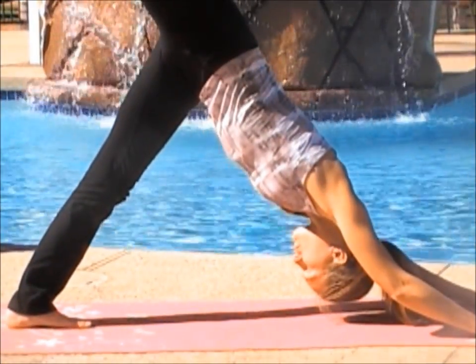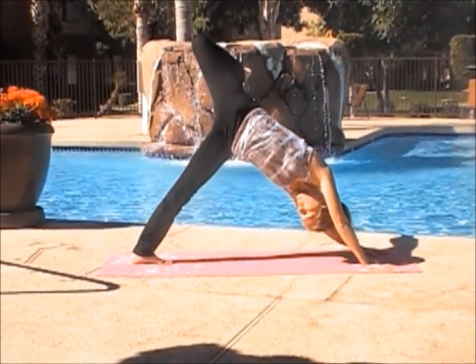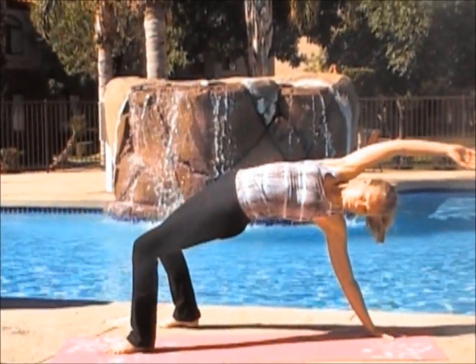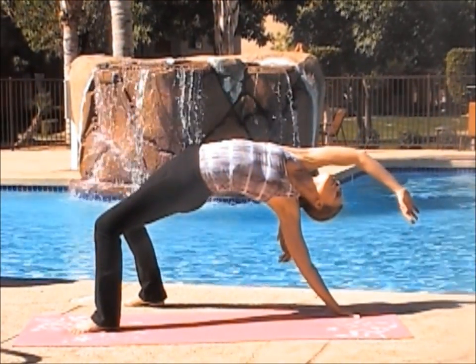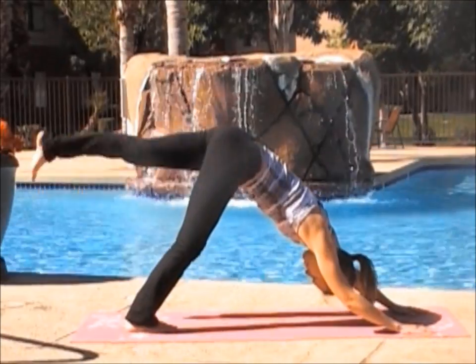On your next inhale, lift your right leg and point your toe, sinking your shoulders. Now begin to open your leg by bending your knee. And if you want more, you can flip over and do a deep stretch on the right side of your body. When you're ready, come back into down dog.